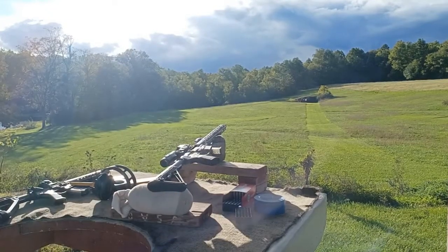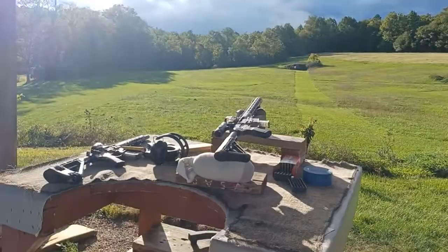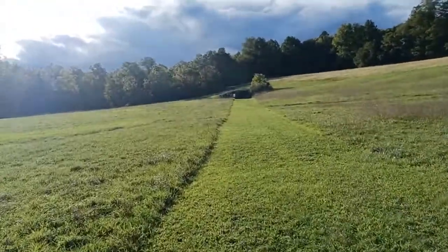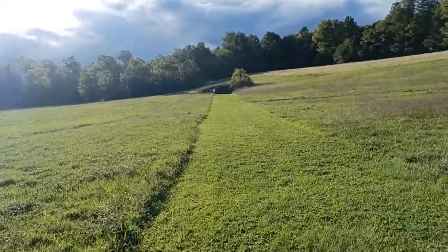Alright, we're shooting into the wind. Let's go see what we did. One of the difficulties of shooting at this range is that as the sun starts setting, you're shooting into the sun almost.